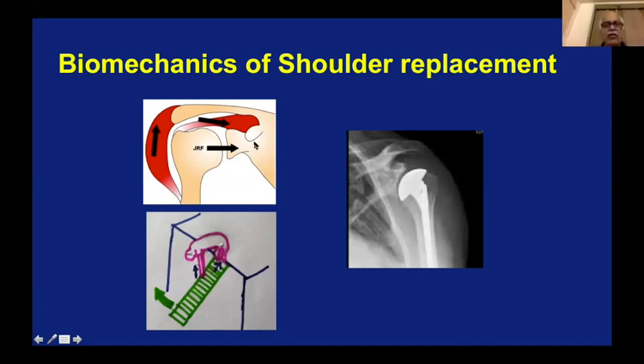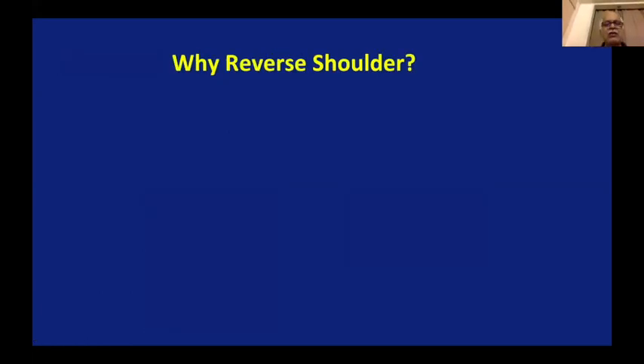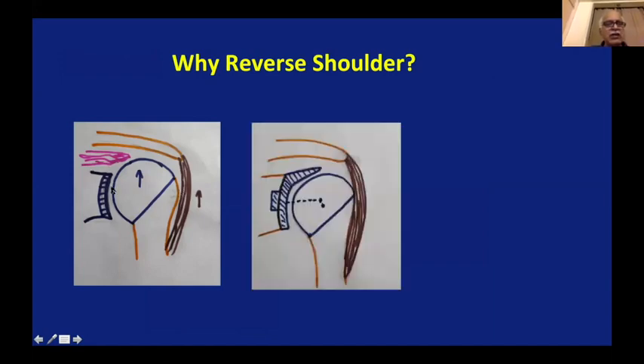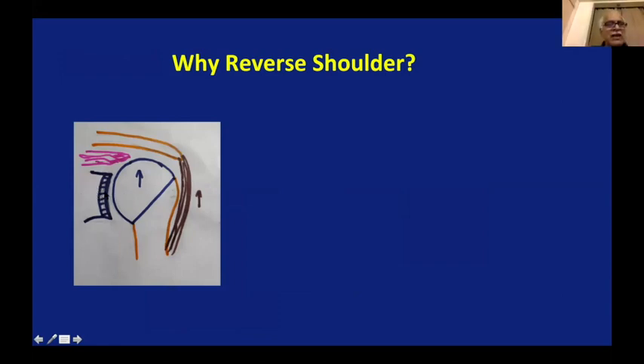Now imagine a scenario when the rotator cuff is not there — for example, the cuff is torn. The deltoid will pull the head up. Once the cuff is torn and the deltoid contracts, there is nothing to keep the head in the glenoid, and it will migrate upward. You cannot have any functional movement — it will be just lifting up and down without function. That's what happens with rotator cuff injury — what is called shoulder paralysis — because the biomechanics of the shoulder are no longer functioning.